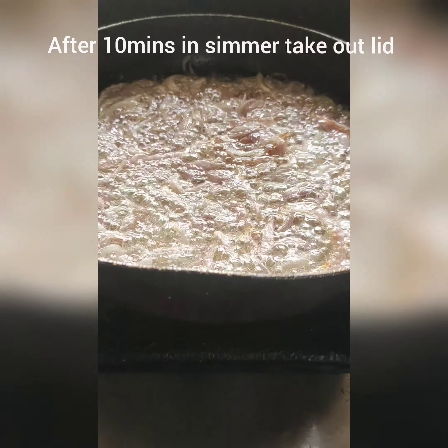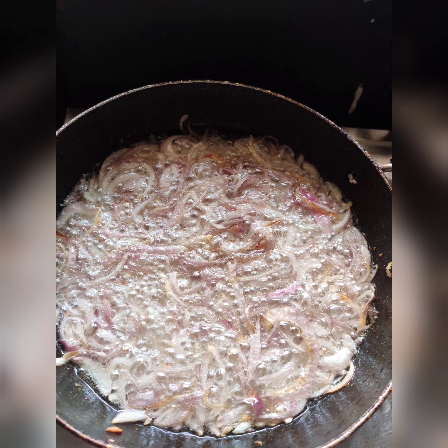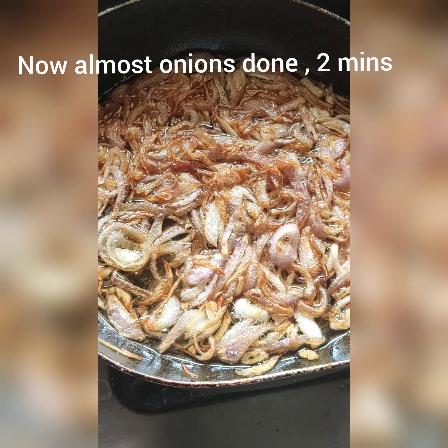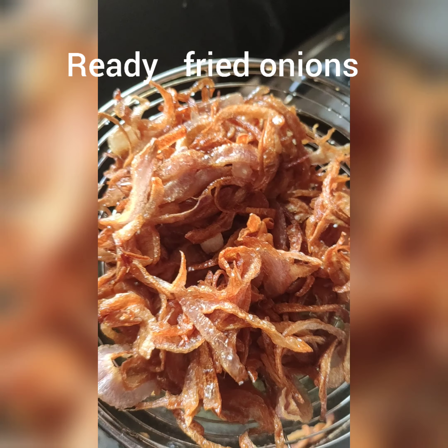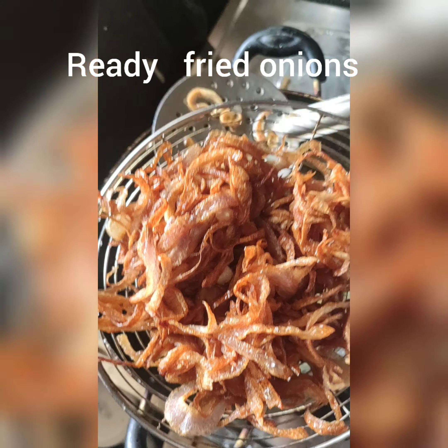Now we have high flame. Now we have sims — we have 10 minutes, we have a time lapse, we have tissue paper. In this stage we have 2 minutes on medium flame. We have to do the oil, spread the onions, and use tissue paper.